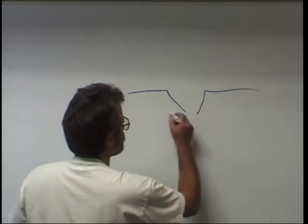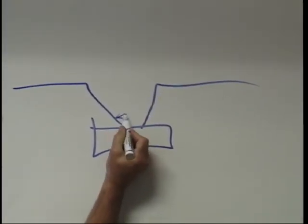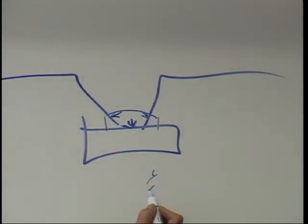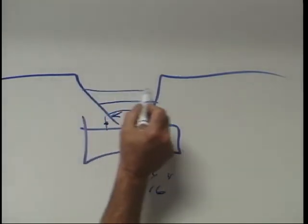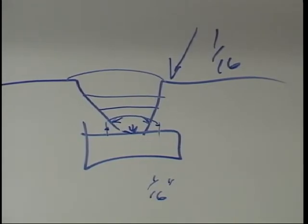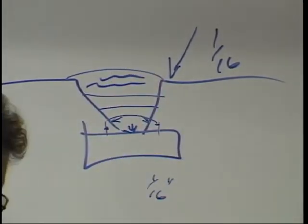Groove welding: make sure smooth, even penetration is obtained at the root. The bead should be equally proportioned and fused to the root face and to the bevel face of each beveled piece. Pay particular attention to bead width — it should not extend more than 1/16 of an inch on each side. You want to tie into the shoulder of the bevel and the backing strip. Don't come over onto the fusion edge any more than 1/16 of an inch; the wider the bead, the more stress you set up in the weld.